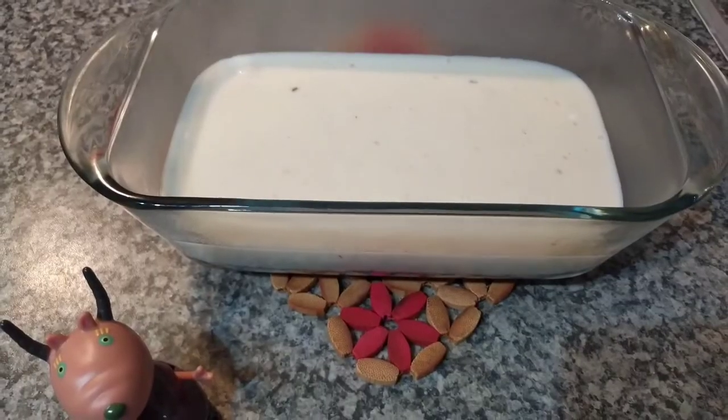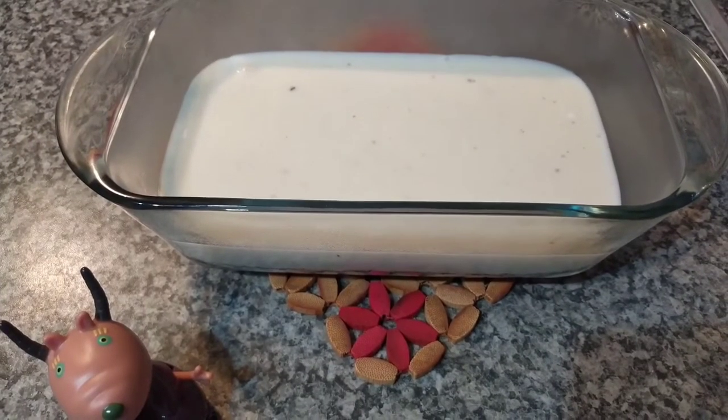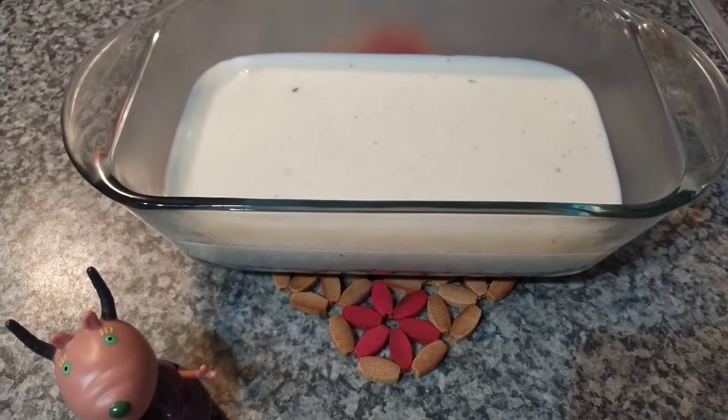I will let it cool down a bit and then put it in the fridge for half an hour.